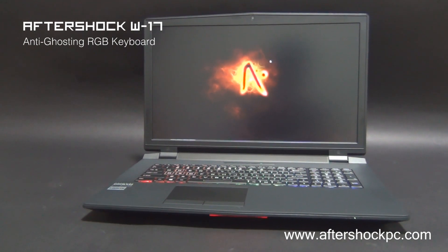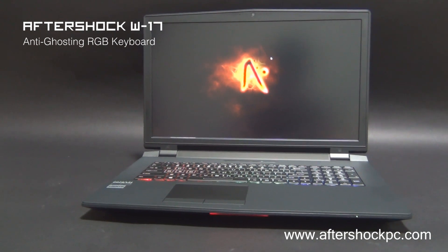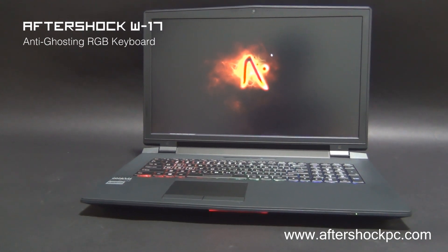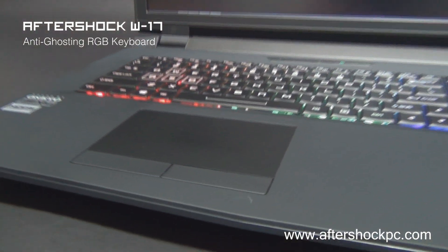This is best tested at our showroom if you can pay us a visit at either of the offices. The touchpad on the W17 is a multi-touch touchpad and the touchpad buttons have been vastly improved. They have much more depth to them and a really nice clicky feel because of the scissor switches.